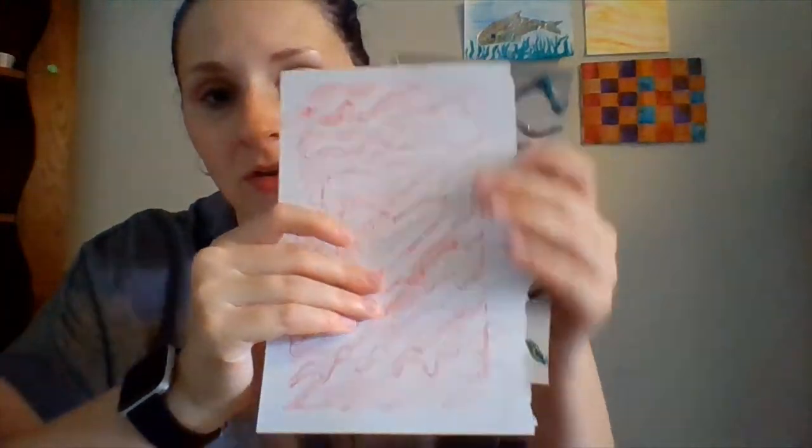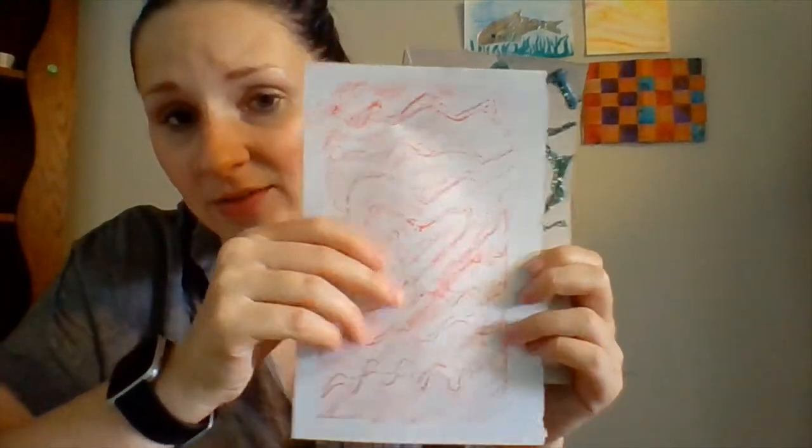So we are gonna be drawing our designs and then going over them with glue. Now what that's gonna do is it's gonna make your design more raised on the cardboard because we put glue over it. So it'll be a little bumpy. Now what we're gonna do after that is take a piece of paper and we're gonna color over it like this.